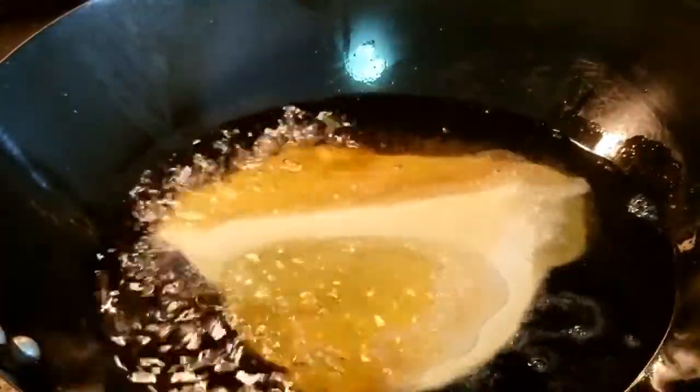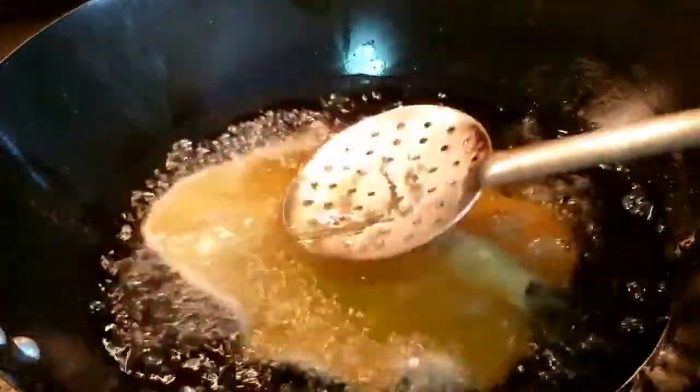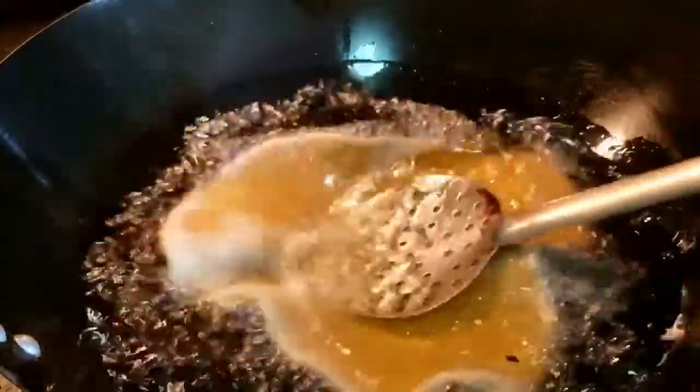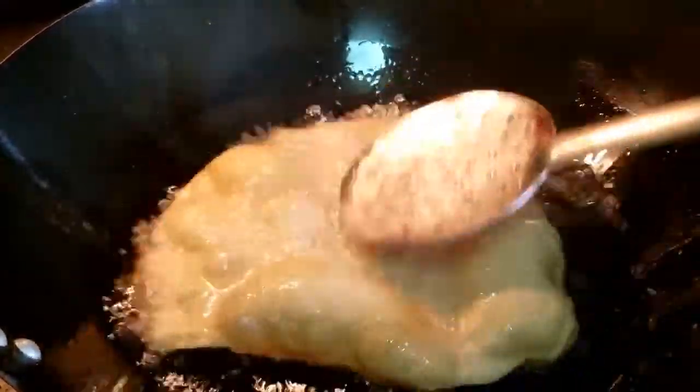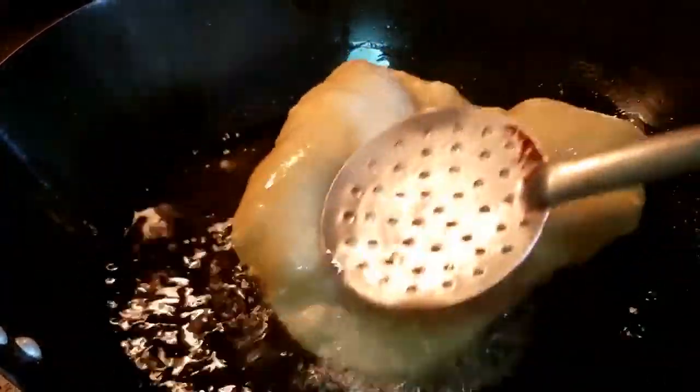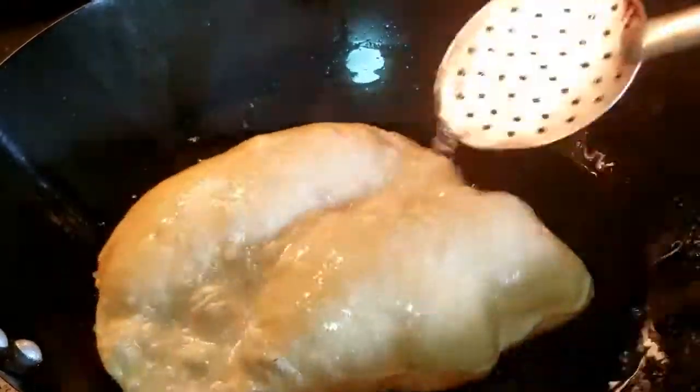Now we're going to be dropping in the dough, and there is really no wrong way to do it. Just drop it in as I'm doing it and be very careful. Once it's dropped in, try to submerge it slowly and you can hear the sizzle. Look at that thing bubble — that is the best feeling in the whole world. And this thing is humongous — look at that, now it's all puffed up.